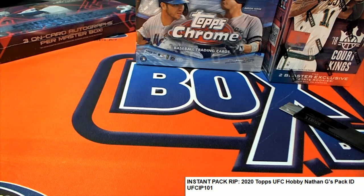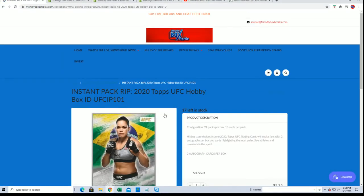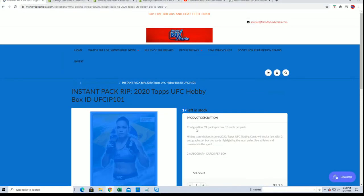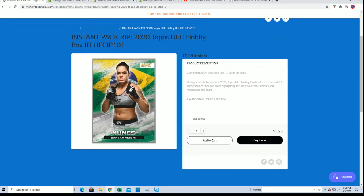Nathan G — no auto that time. There are some autos in this product we're looking to see come out. There's some good hits. We've got 17 packs left, two autographs in the box somewhere through there. There will be some autographs, parallels, that kind of thing.